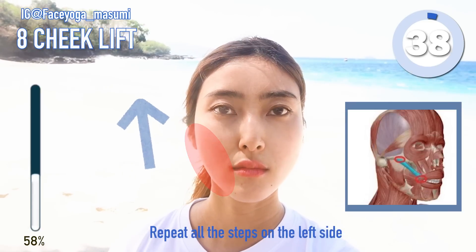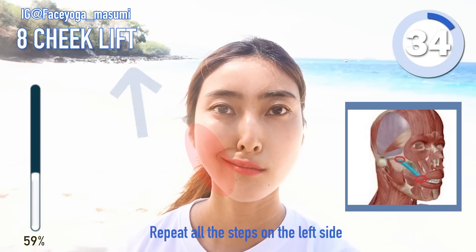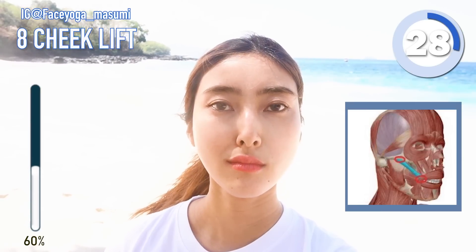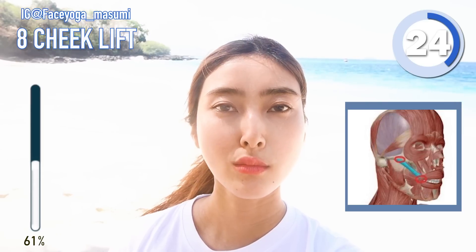Step 8, cheek lifting exercise. Try to lift your cheeks on the left side — up, release, up, release, up, release. Relax your face on the right side, so only focus on the left side.